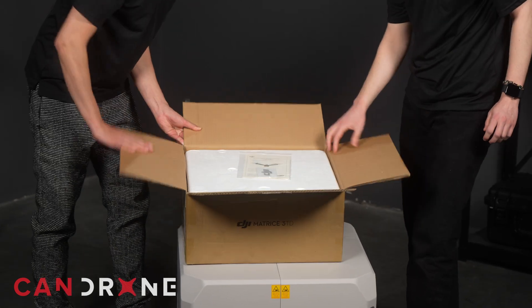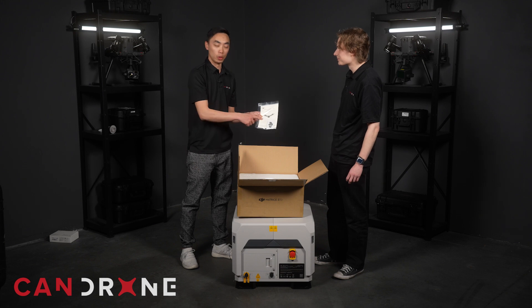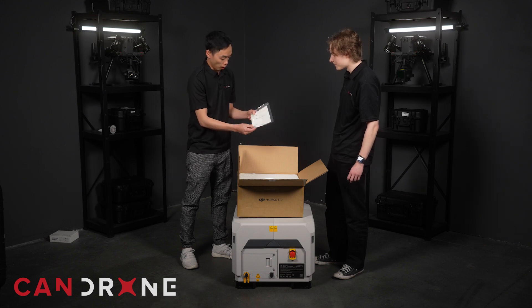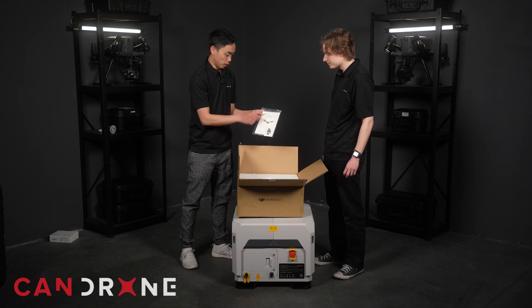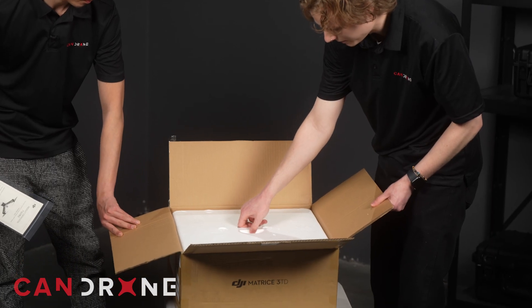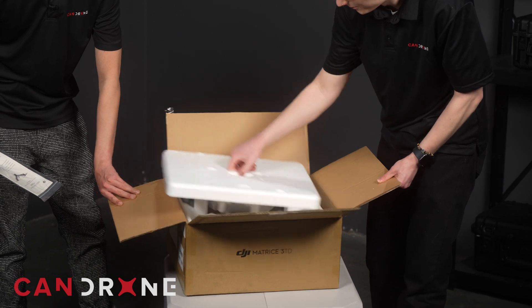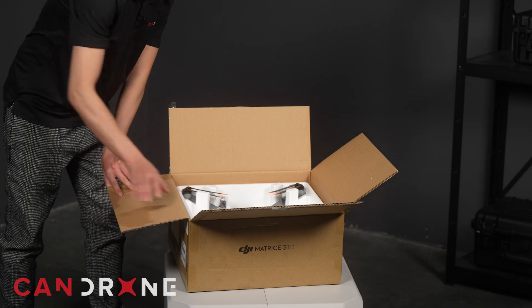More stickers. Right out of the box we've got the manual, some stickers, a few bits of screws, and a product certification for the drone. We just take the styrofoam out — it's pretty easy with a little handle on the styrofoam. Very nice.